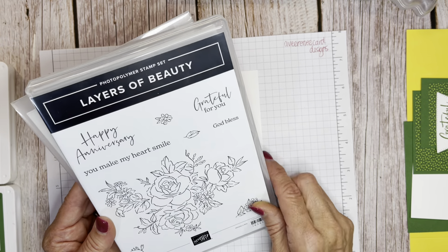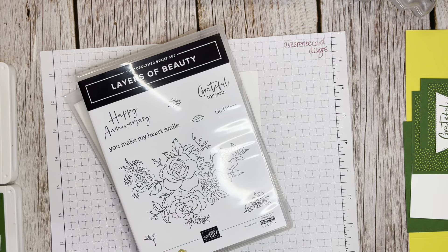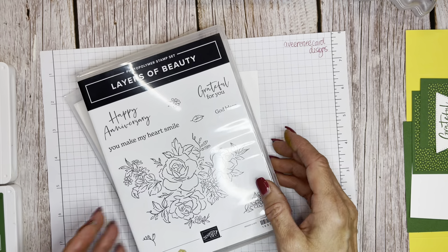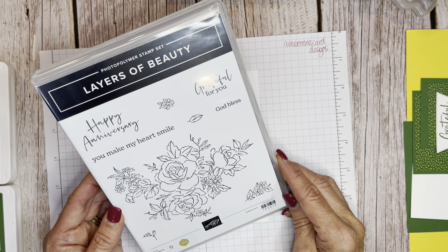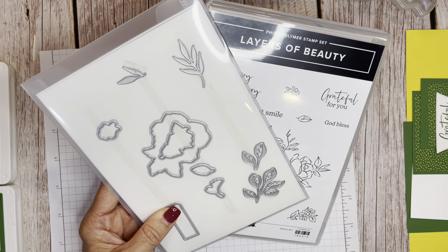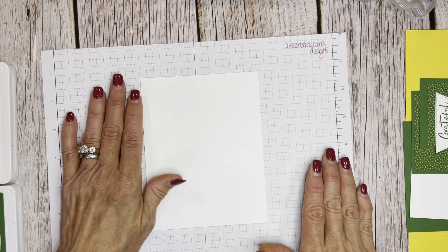The Layers of Beauty is one of those stamp sets we have right now that comes with masks. It has an outline image you can stencil with, but on this card we're going to do something different. It also has dies that go with it — including a big die to cut out the floral image. I also noticed this cute little die that's likely cutting out the 'God bless' sentiment. And the Sunflower masks are on the clearance rack right now if you want a good discount.